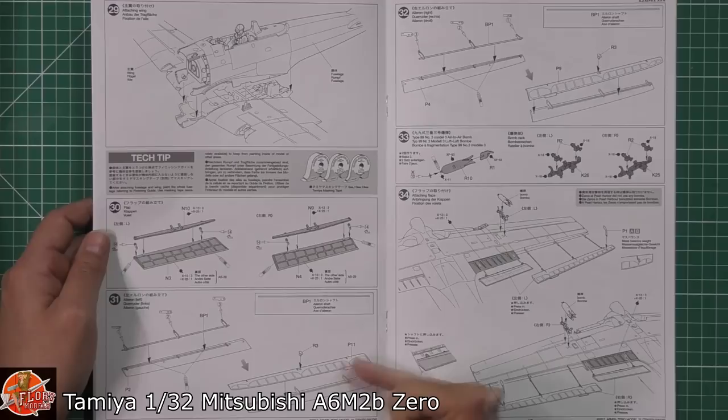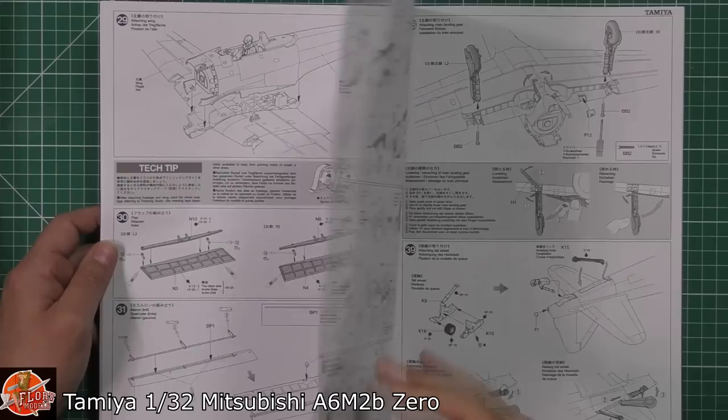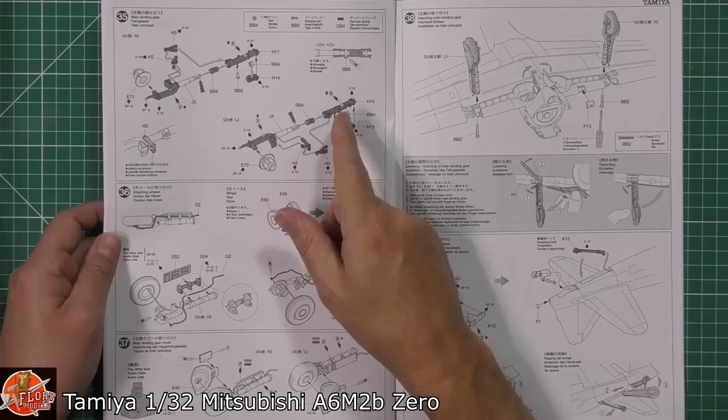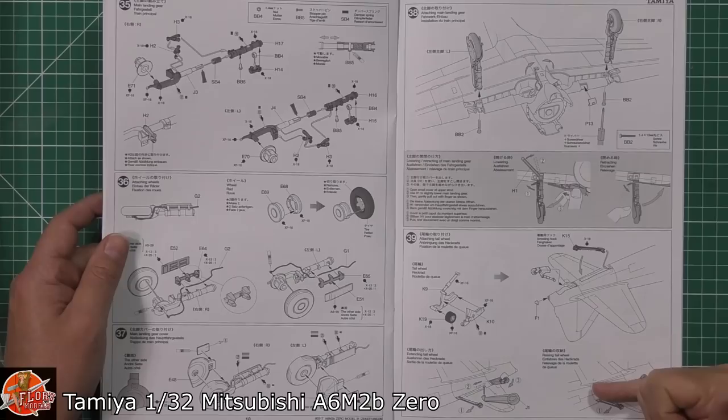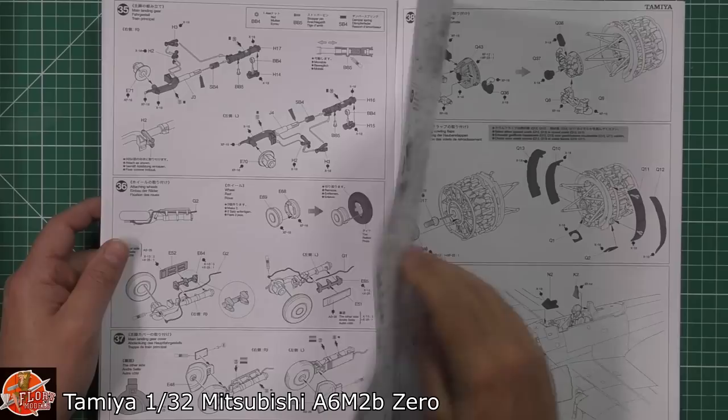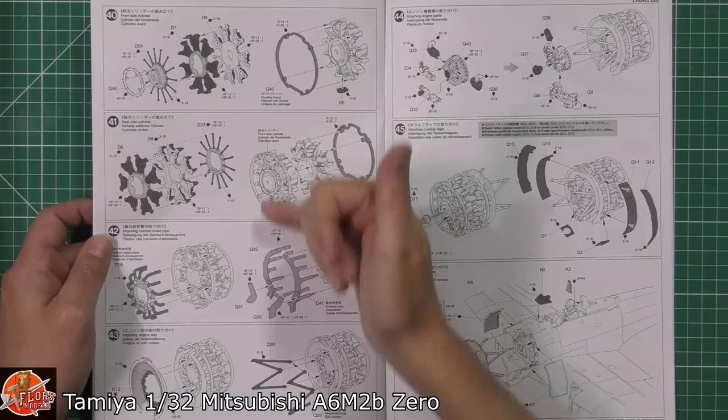Cockpit sections going on — the instructions mention using Tamiya tape for various tips. Control surfaces for the ailerons and flaps being fitted on, then bombs being fitted, though we'll probably put those on afterwards. The gear going together is sort of workable, with compression on the springs. Brake lines and all the various bits being fitted, placards, details for the gear. Then we have the arrestor hook for carrier landings, fitted to the back with the tail wheel, with that little key for making it moveable.